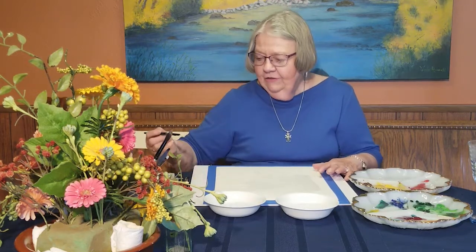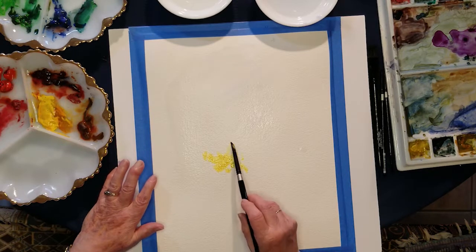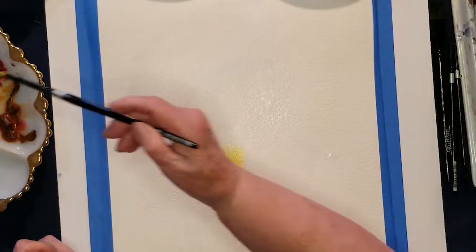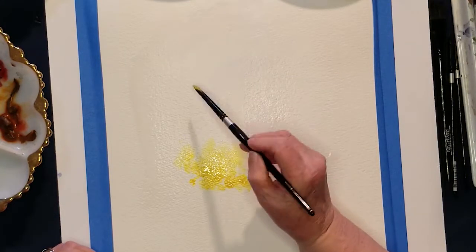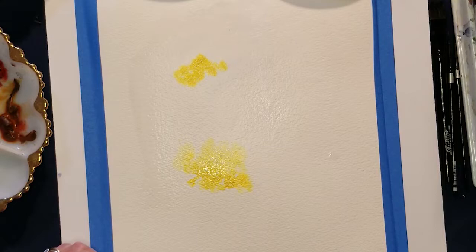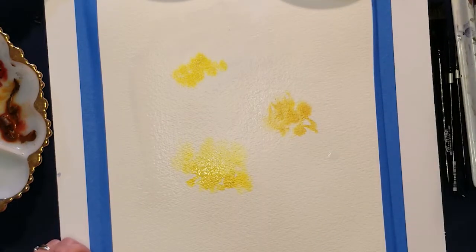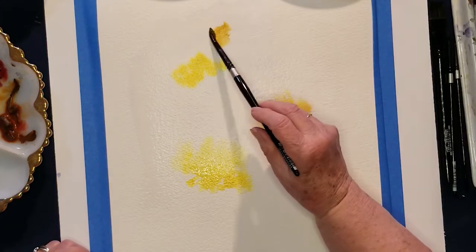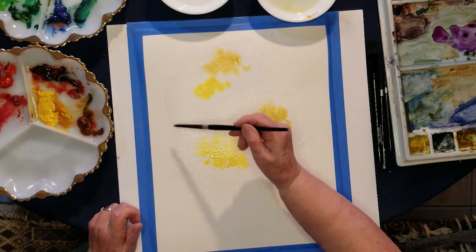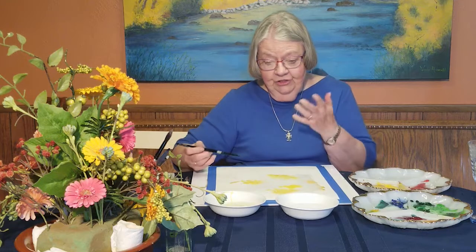There are lots of colors in this arrangement, so I'm going to start with some yellow. You might say, 'Oh, that doesn't look much like a flower.' Well, use your imagination with me. We may end up with some fun stuff — we'll do some fun colors and blend them together. I'm going to do some orange; I see orange flowers over here. This might be a fun thing to do with a grandchild — they won't feel so pressured. It doesn't have to look exactly like what you're looking at, but it'll be a good way for them to learn to use a brush.